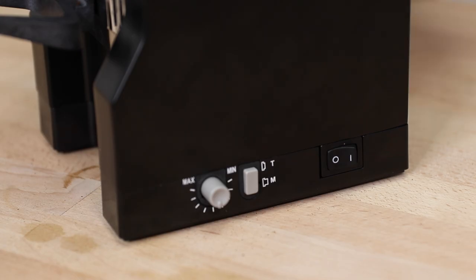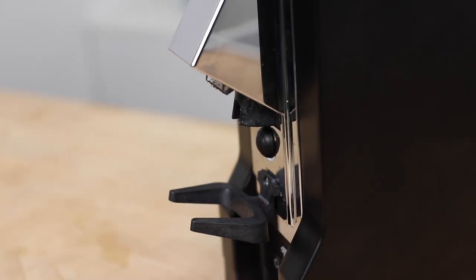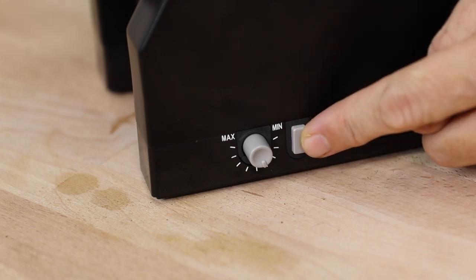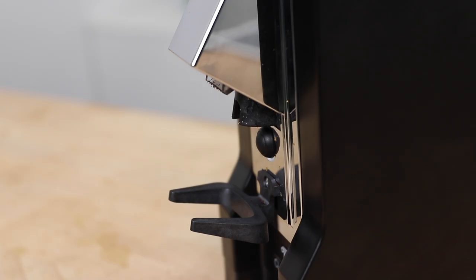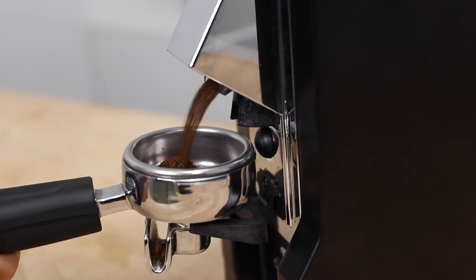To begin using the Eureka Classico, once the grinder is turned on, you activate grinding by pressing the button at the back of the portafilter forks. There are two modes: manual mode, selected with the button pressed out, operates the grinder for as long as you hold the activation button, switching off the moment you release it.